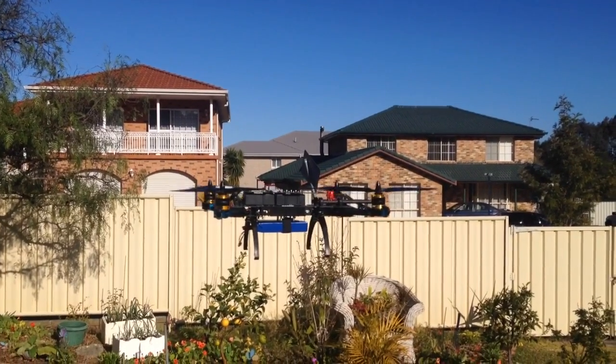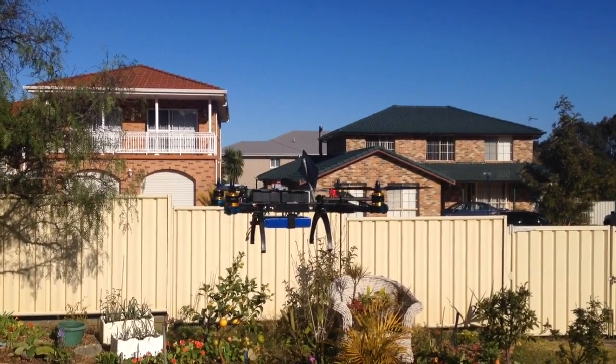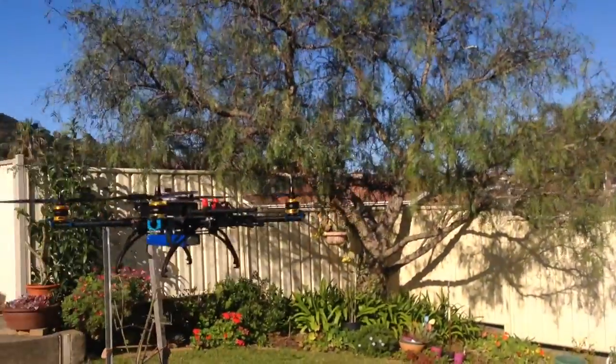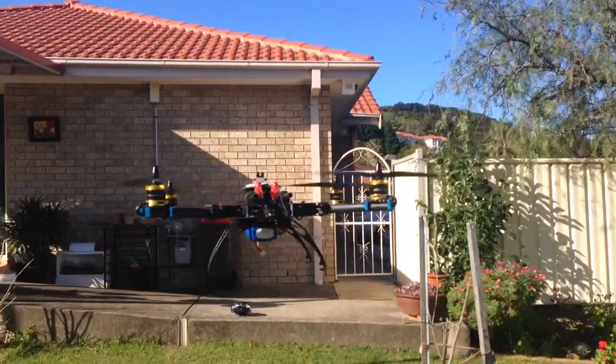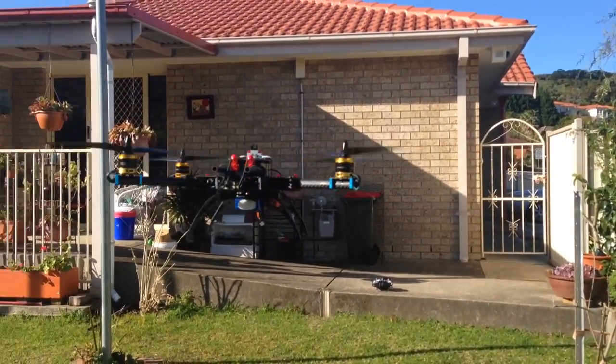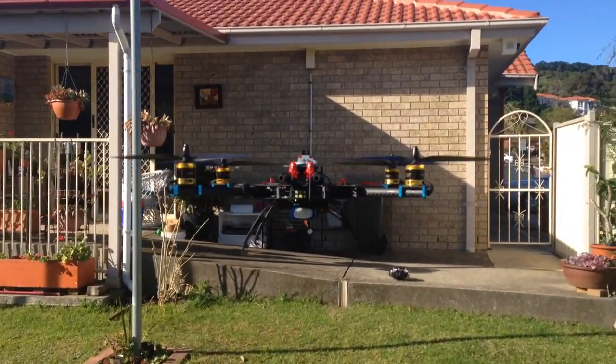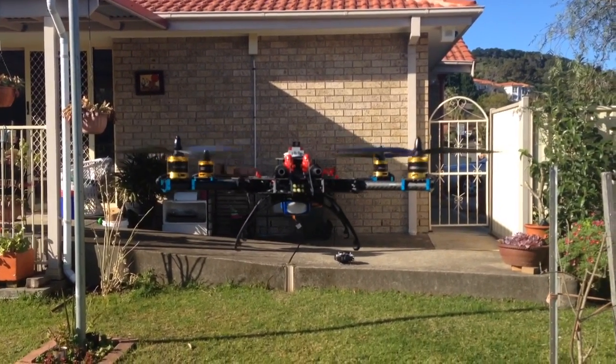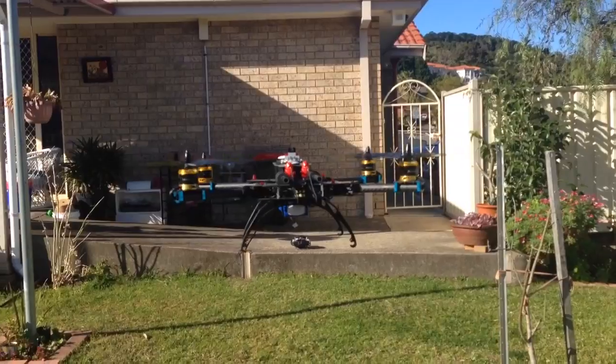It's got a barometer which measures the altitude and it's actually quite accurate, and here the GPS is just holding beautifully. This thing flies for about 15 minutes just on a 3S 5000mAh LiPo.